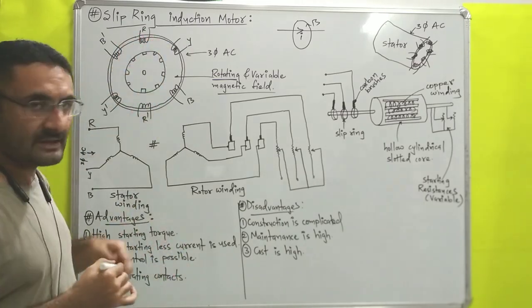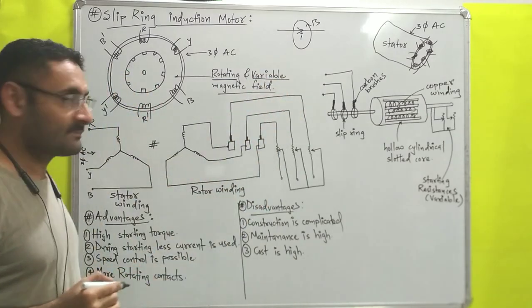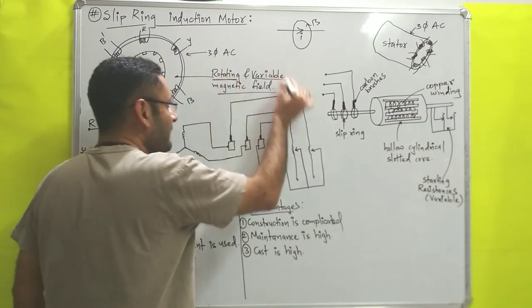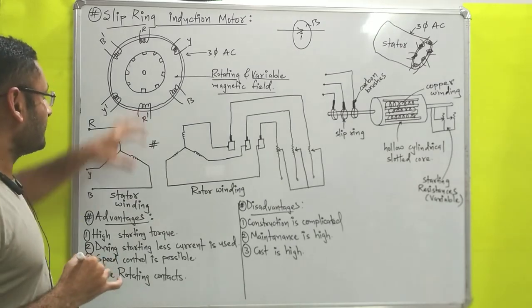These rotating magnetic fields are also variable, because with the help of variable current the magnetic field produced is also variable. So combinedly we can say that inside of the stator, a rotating and variable magnetic field is present.